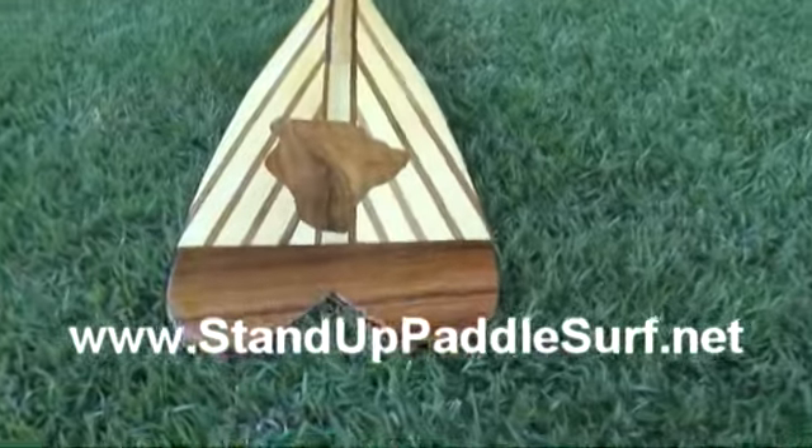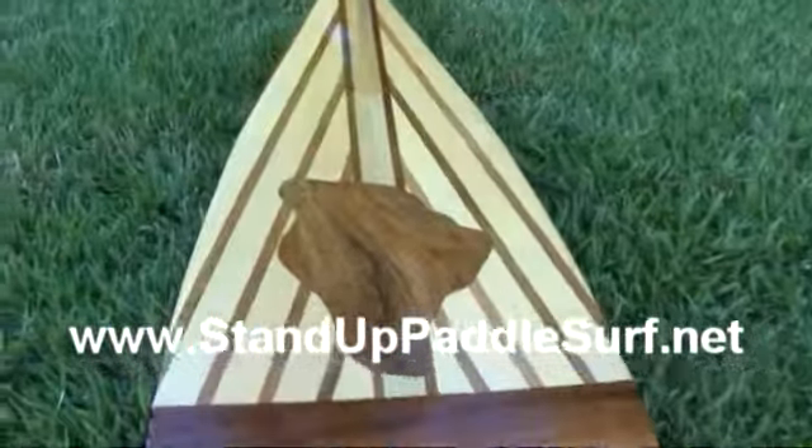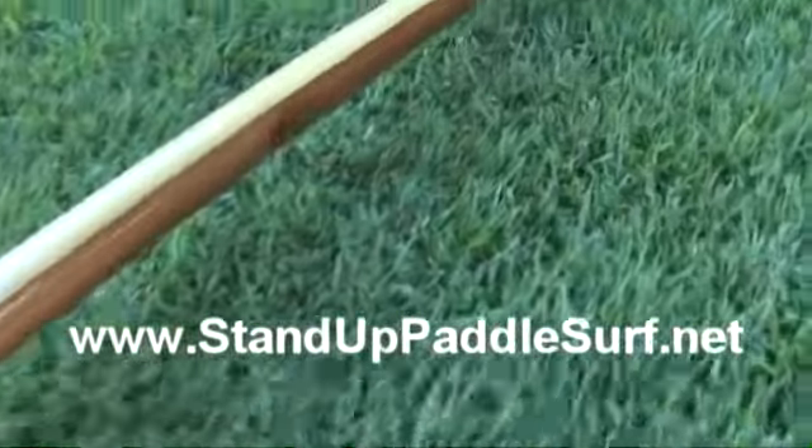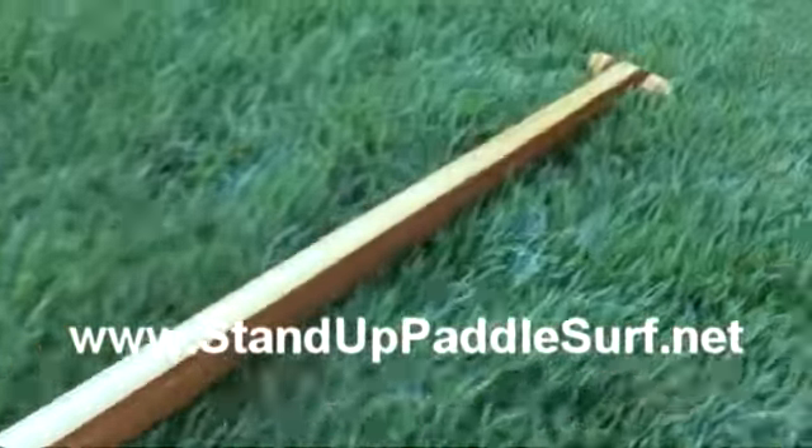My new Lele'o Kinimaka paddle — check out the nice wood inlay pieces.